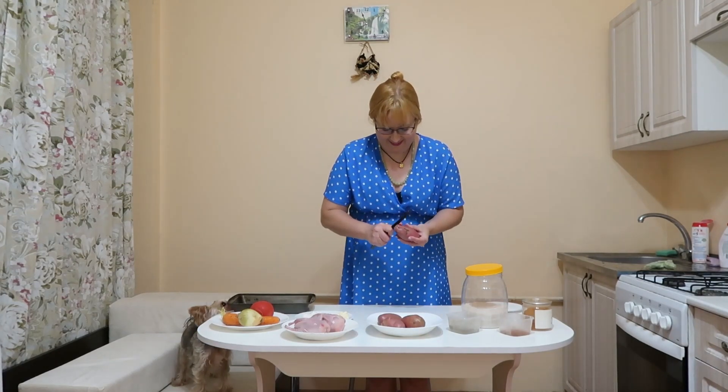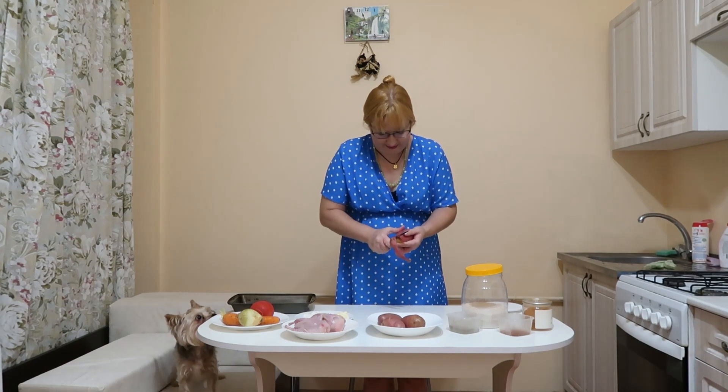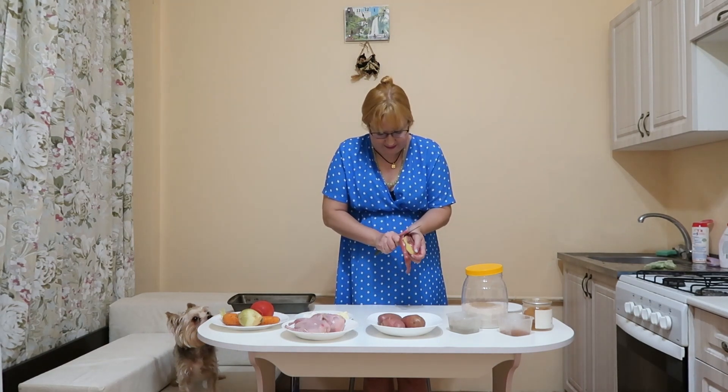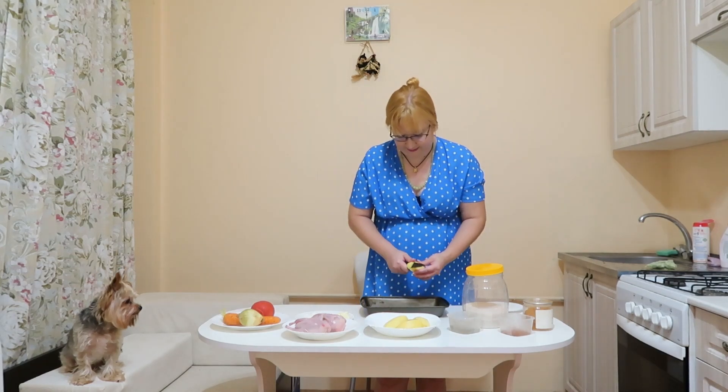I must say that I did not catch these quails on the street. In the city where I live now there is a large poultry farm. I took this deep pan.